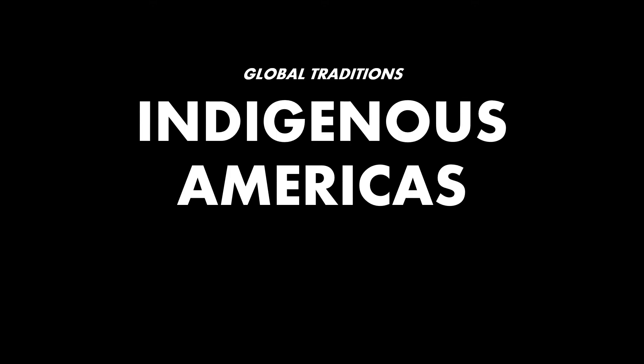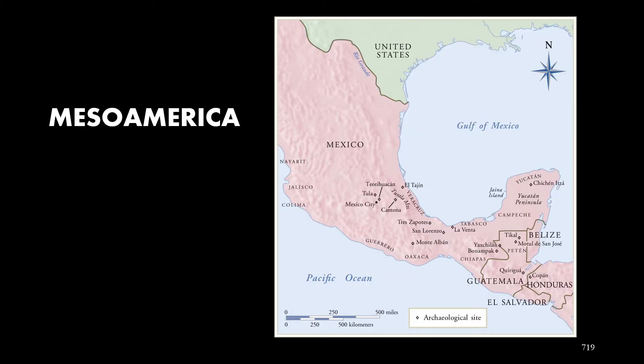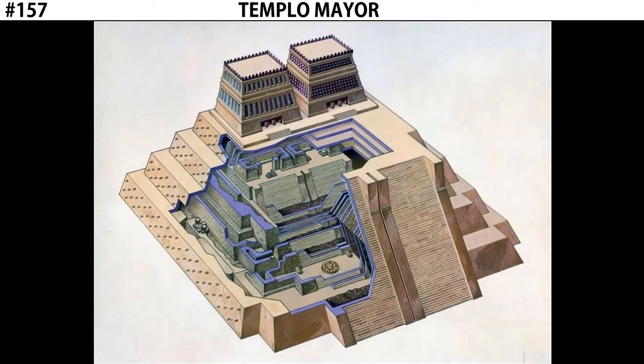Hi, this is Digital Beers Born. Welcome back for more AP Art History. Buckle up for this one — it's going to get wild. We're looking at the indigenous Americas, specifically Mesoamerica, and today we're focusing on Mexico with a site known as Templo Mayor.